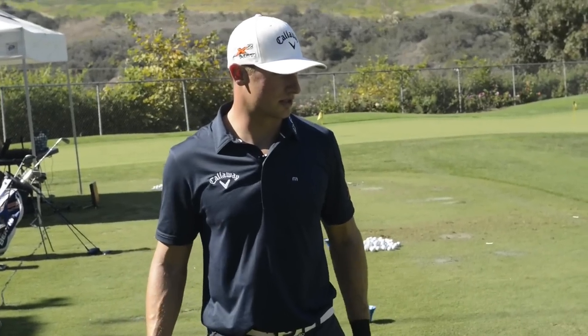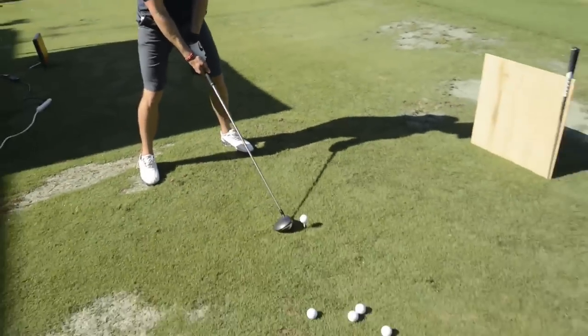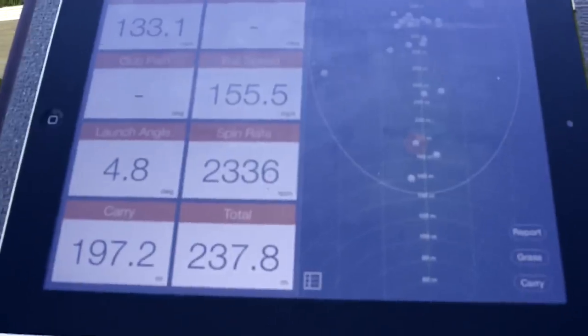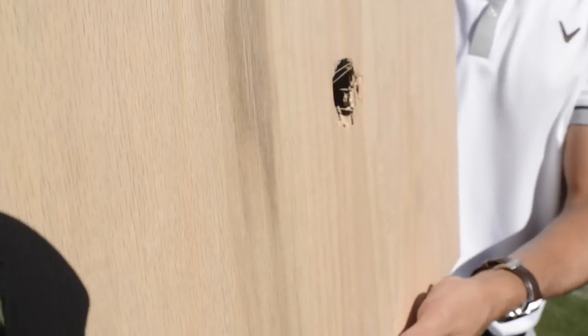This is the plywood trick. This is a quarter inch plywood — I probably need 160 mile an hour ball speed to get through. We can do two shots with each board; I can hit it through once and then try to hit it through the same hole.